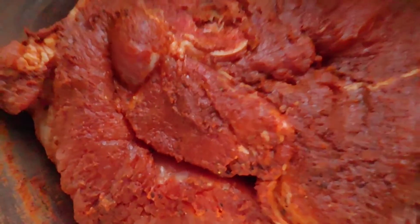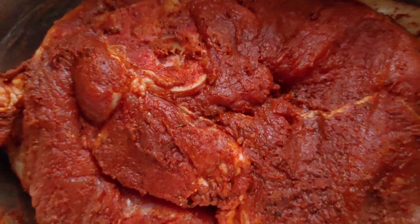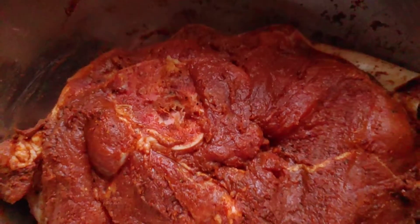Here I give it a good mix, rubbing all the seasoning in. Let it marinate for a bit — maybe an hour or two.